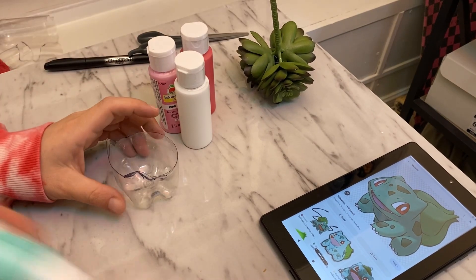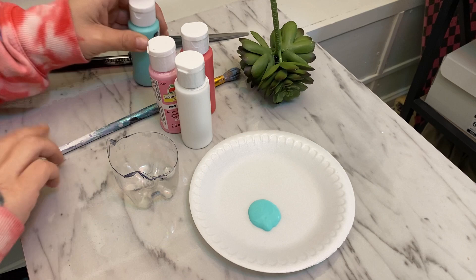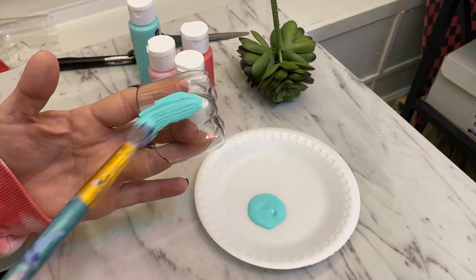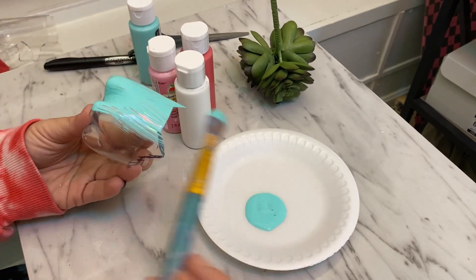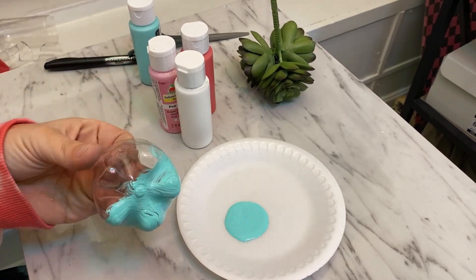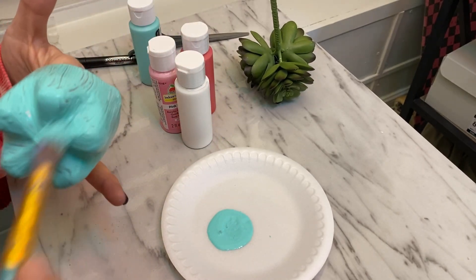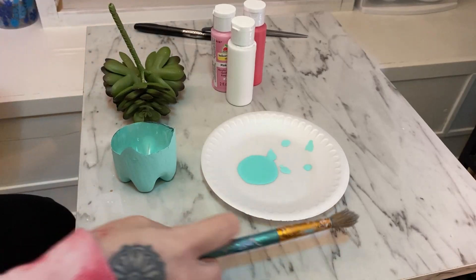So now we're gonna paint it. We'll let that dry and give him another layer — layer number two.